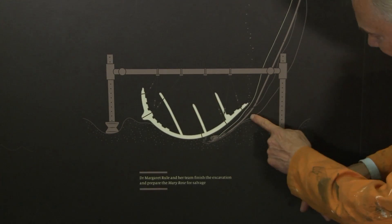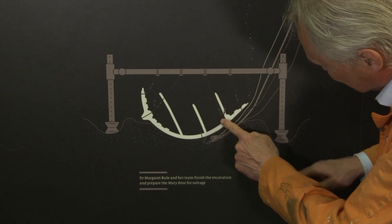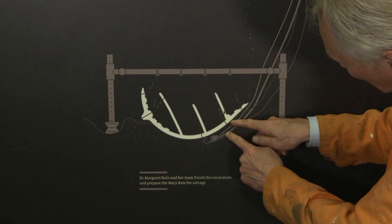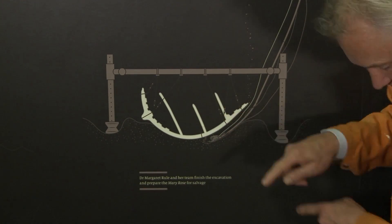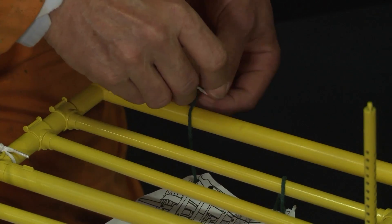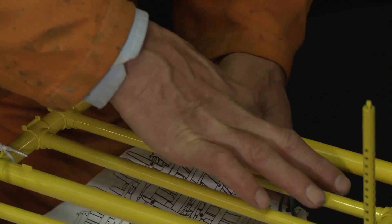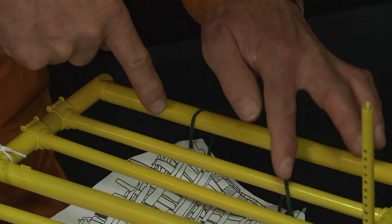For each of these lifting points we had to dig tunnels under the hull so that we could get to each of these bolt positions, put in the bolts, and then put in the wires. So these are the wires that we're putting in here. We put wires in and the hull was connected up to the cradle at every single one of these lifting points through the hull.